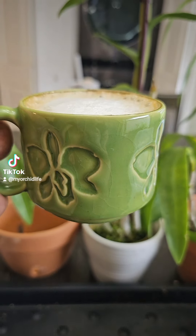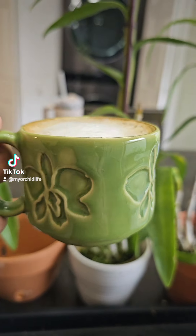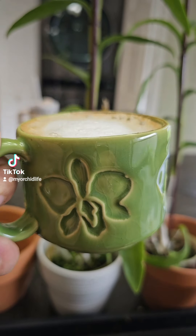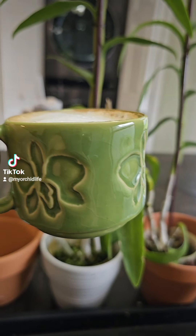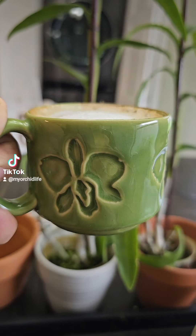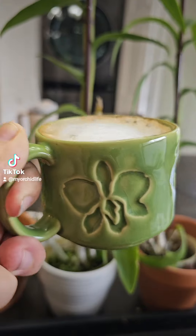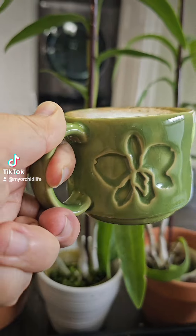I'm drinking my little cafecito from my cafecito cup that I bought at the Orchid Den from Josh. He makes these — isn't this so beautiful? I love it. He has a lot of pottery that he makes there. Some really beautiful orchid pottery, and he makes these cups.